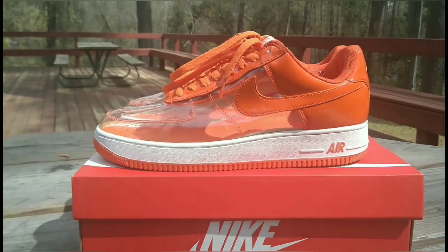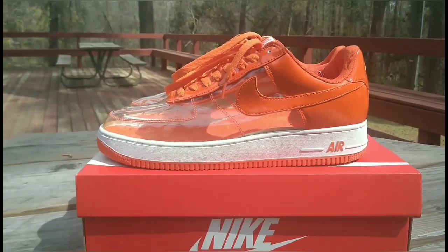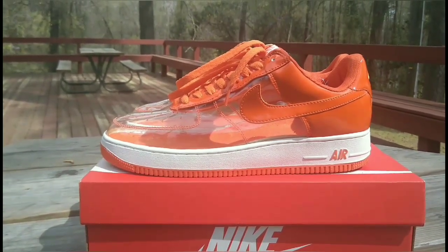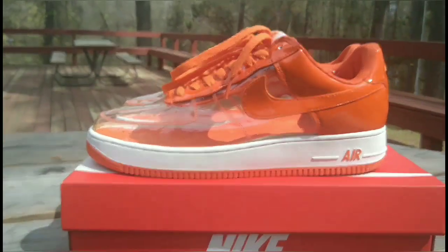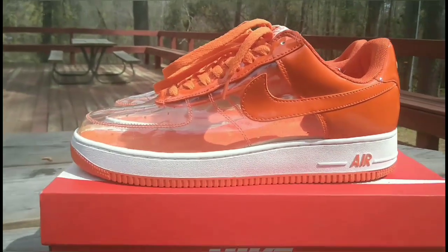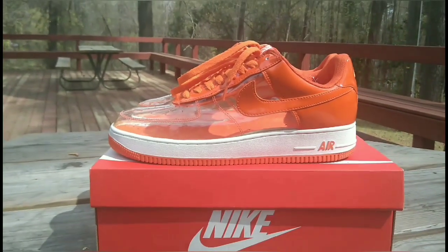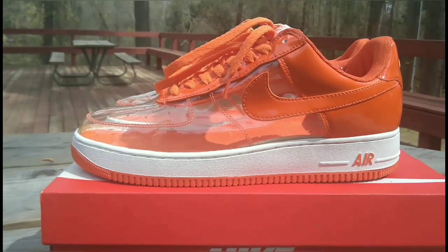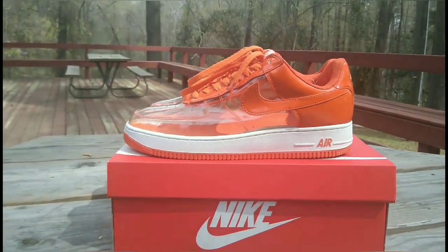If you're a sneaker head, you gotta have Air Force Ones in your collection. When I seen these, I had to grab them. I've had them a little over a year now. Gotta bring you guys the heat — major heat. Air Force One, see-through baby.